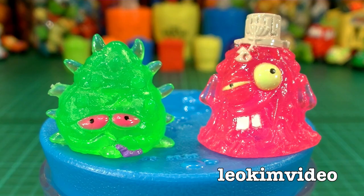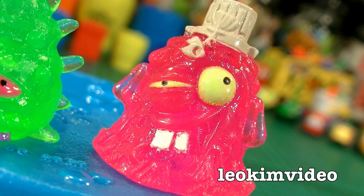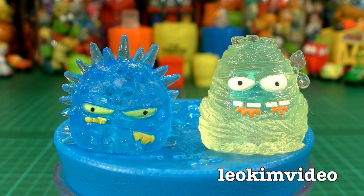The next nasties are the Flu Bug and Bin Juice — that juice you find at the bottom of your garbage bin has a smell that you just cannot describe. The next two: there's Locker Room Lurgy in the blue variety, and one of the X-Ray guys — Scabby Bandage.